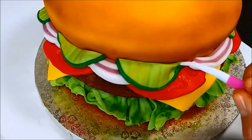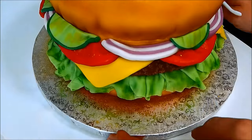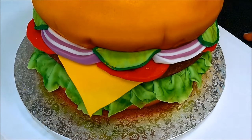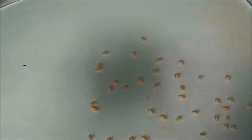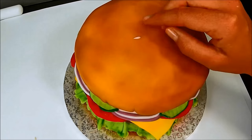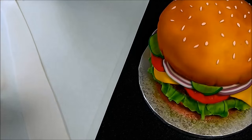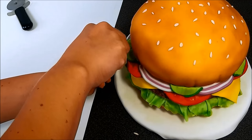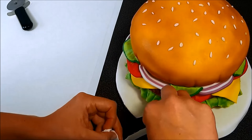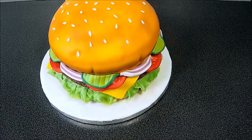Use a Dresden tool to mark some creases on your cake above the pickles. Now make tiny oval shapes from very light brown fondant to create sesame seeds and stick them to the top of your cake. In the end, roll out a long piece of white fondant, cut it straight on one side, add some water to the cake board and stick the fondant to it. Cut off the excess fondant and let the ribbon sit around the cake board. I'm using double sided tape to do that.